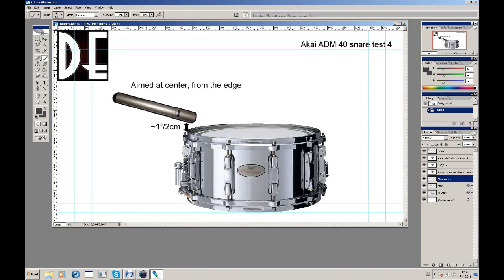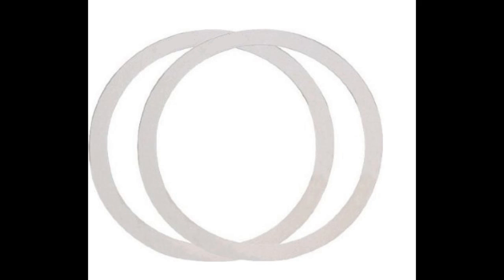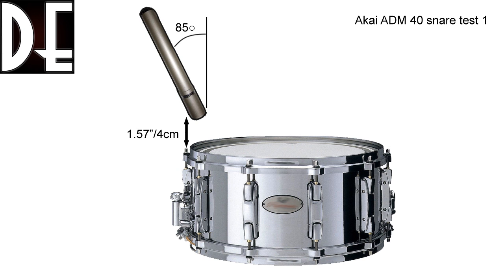To be honest, I was pretty surprised. Unfortunately I forgot my camera, so I drew some pictures in Photoshop so even a bass player can understand it — wait, I am a bass player. I'll note that our drummer has a dampening ring on his snare, so the natural snare sound is already very short and tight — that's not because of the microphone. I did six tests in total, trying different angles and positions on both the top and bottom of the snare drum.